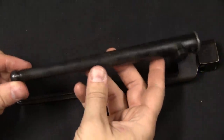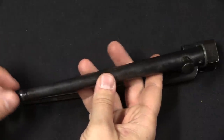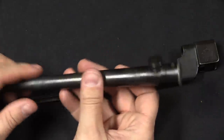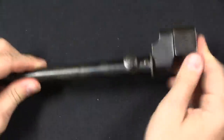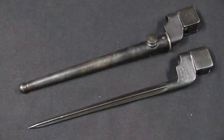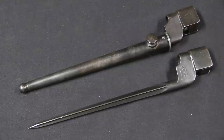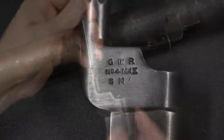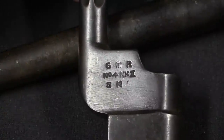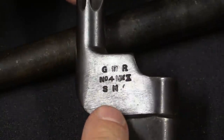The scabbard here would remain basically unchanged and interchangeable throughout all of the modifications of these bayonets — it's a simple metal tube with a button to attach to a leather, canvas, or any other sort of frog. That trials bayonet would be adopted basically without any changes. When the No. 4 Mark 1 Lee-Enfield went into production in 1941, it was with an 8-inch cruciform spike socket bayonet. The markings changed again to their standard form, including a simplified Royal Cipher and the designation.